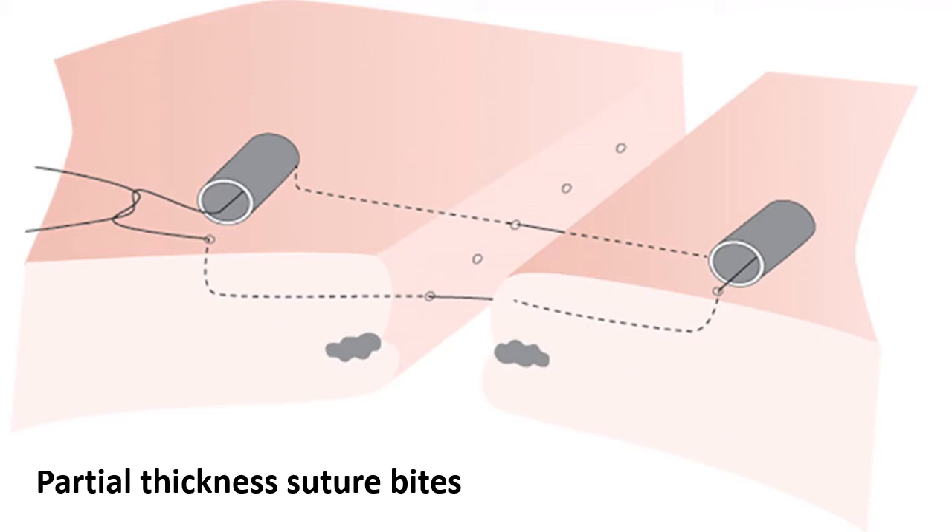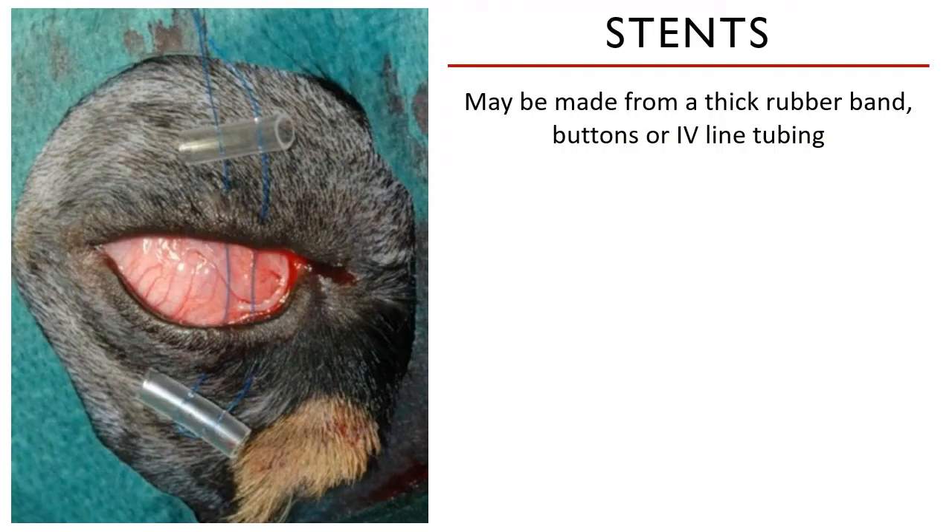Why is it important that you use partial thickness suture bites? If you let the suture penetrate all the way through the eyelid, the suture left inside will be in contact with the cornea and may cause more damage to the corneal surface. If you want to treat a corneal ulceration by suturing the eyelids closed so that the cornea can heal, your suture might just be making the condition worse.